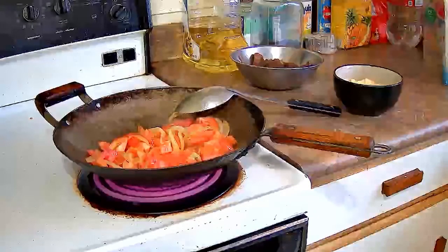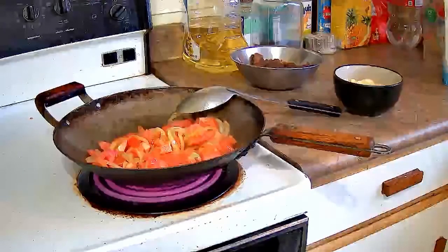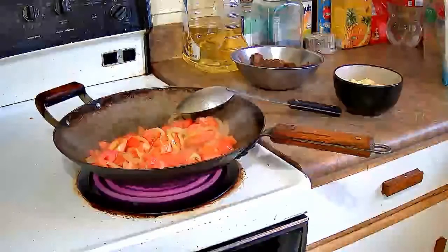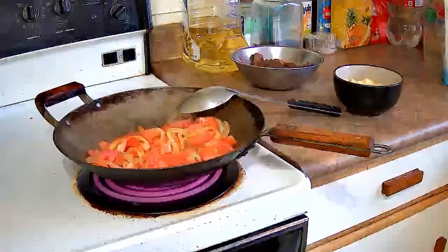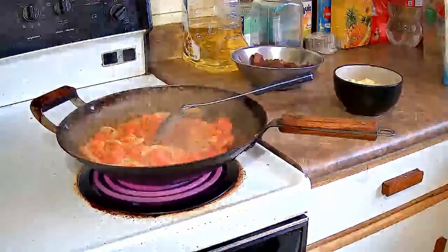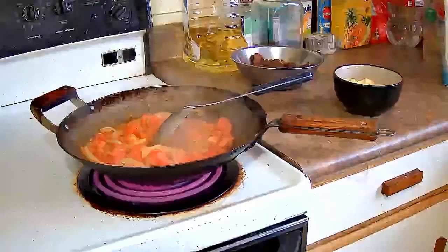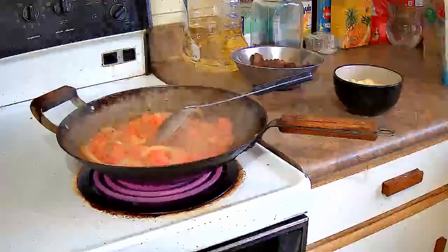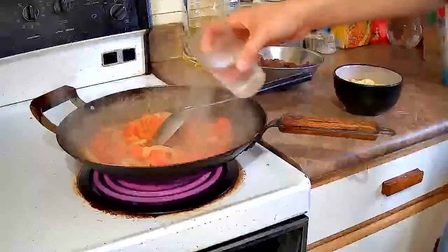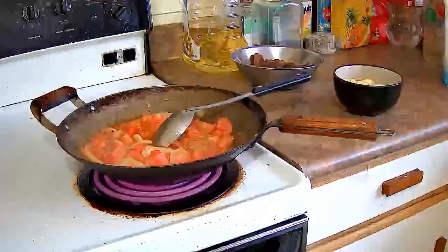This dish is saucy, but sometimes you get tomatoes that are really juicy and they release a lot of water when stir-fried. Sometimes you may not need to add much water, but you want a kind of tomato sauce consistency — maybe a little more watery, but not soupy and not too dry. I'm going to add half a cup of water, but you may need only a quarter cup or even less depending on how your tomatoes are.